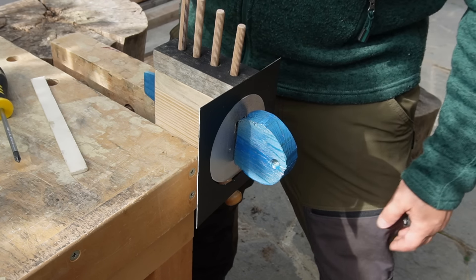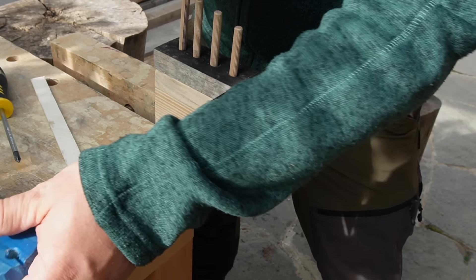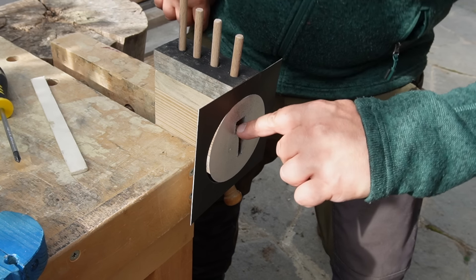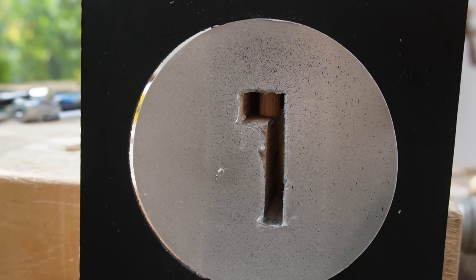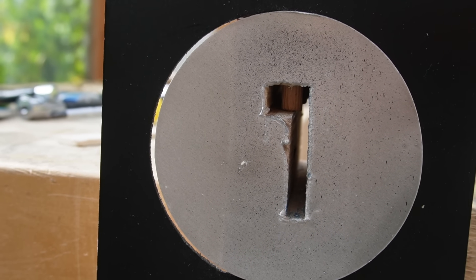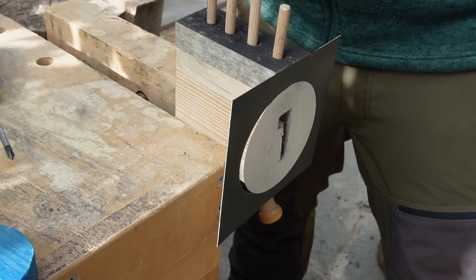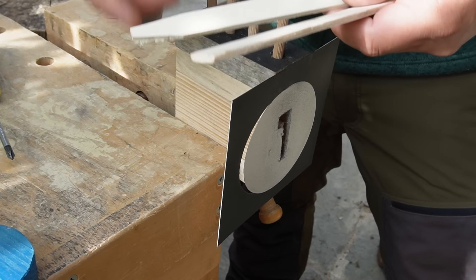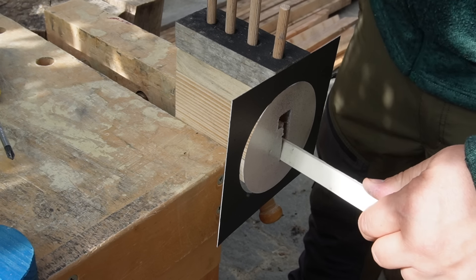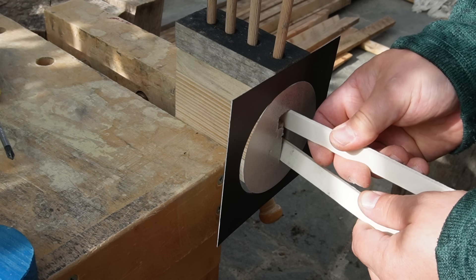If you take out the key, the spring loaded driver pins press down the key pins on the stop bar in the key slot. So if you want to open a lock without a key, you need two tools: a tension tool where you apply tension, and a raking tool where you can lift the pins.